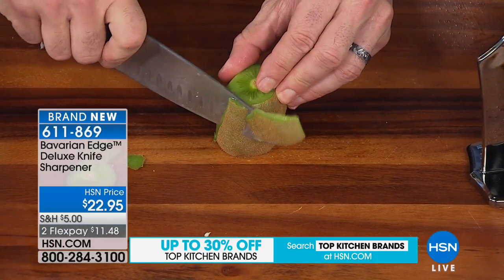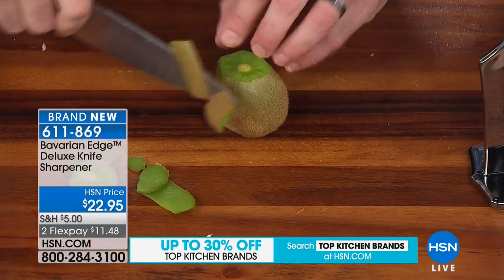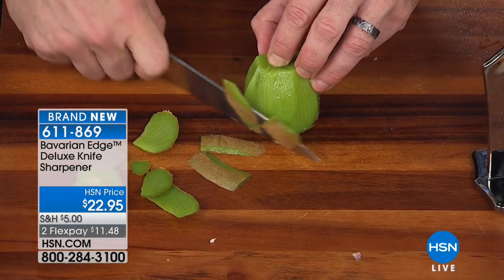In the restaurants that I ran, we actually had a company that would come in and charge us to sharpen all our knives — it's big business. You can do this in the comfort of your own home with great style and really get great results too.